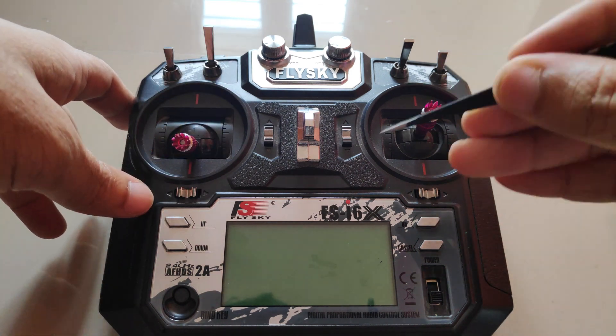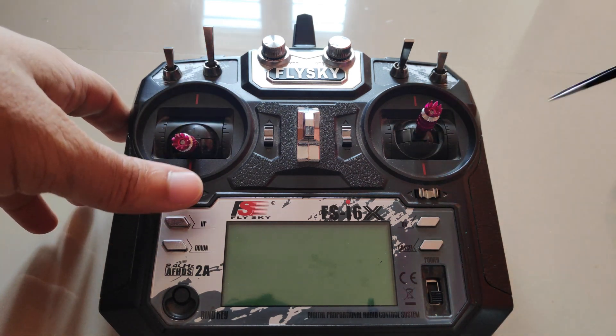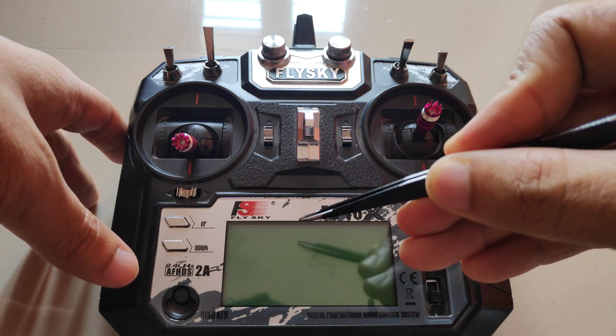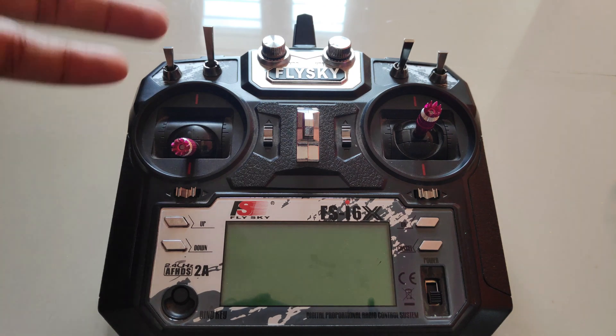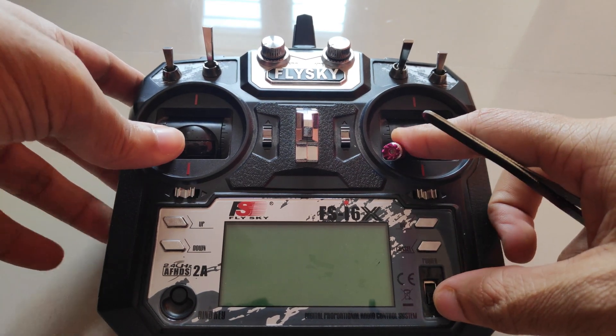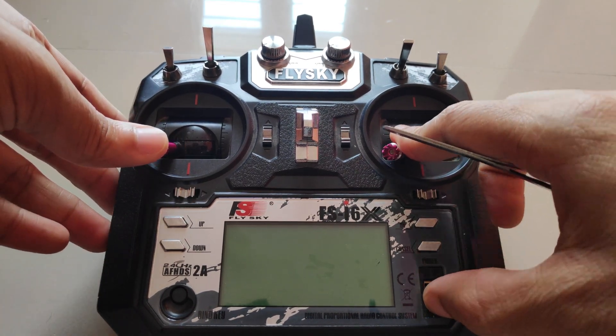I then flashed the original Flysky firmware using the DFU method. As soon as I powered on the radio with that firmware, it would always go to the hidden settings, which you access by holding the gimbals all the way to the bottom left and powering up the radio transmitter.